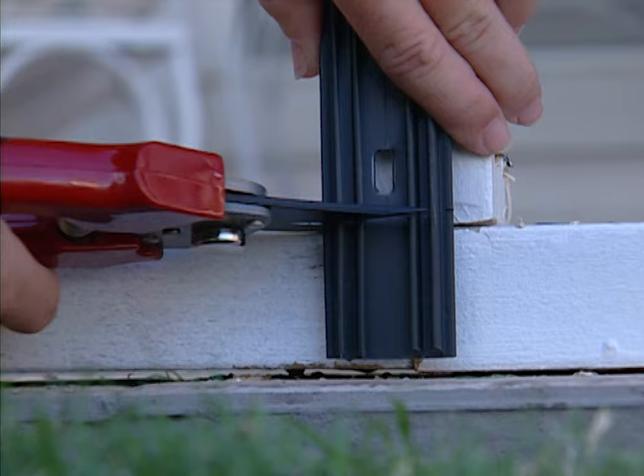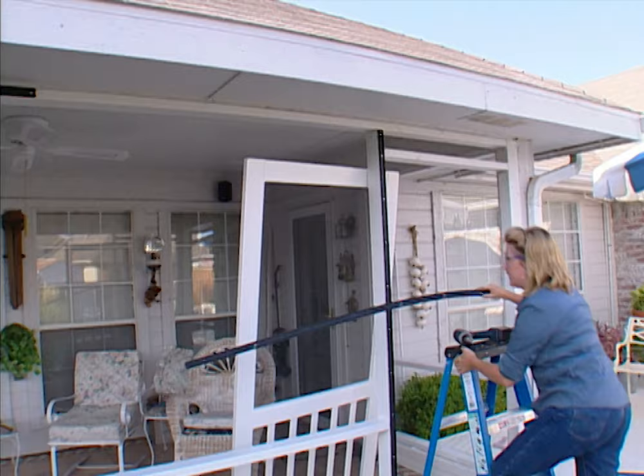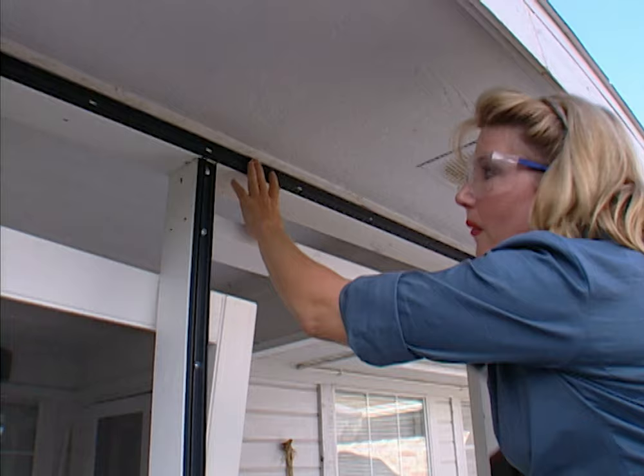Now I'm ready to install the base strips horizontally. The reason I cut the vertical strips just to the top and bottom of the studs is so that when I put the horizontal strips up on the top plate and the bottom plate I can have one continuous strip. That way I'm not going to have to make a cut on each side of the stud and it's going to look a lot better.